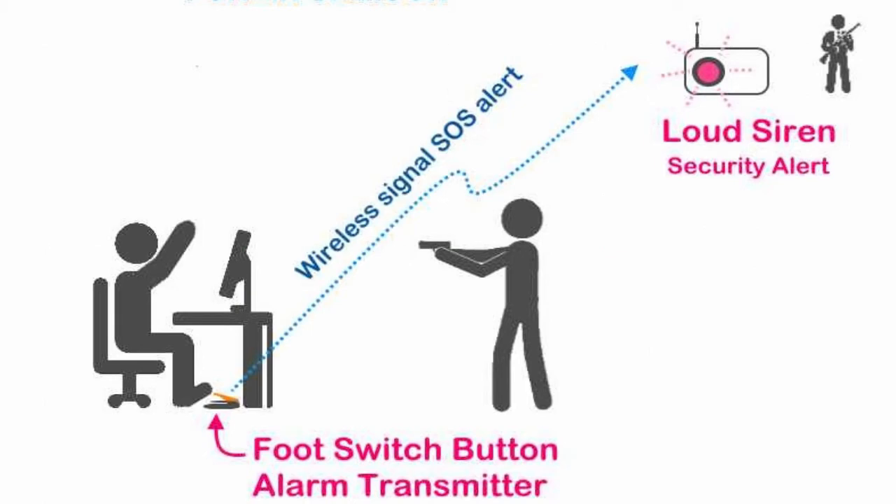In the event of an emergency, a person can simply press the footswitch to alert the security guard over a distance. The footswitch can be concealed underneath the table and can send a wireless alert signal.